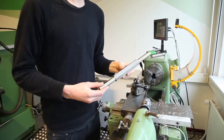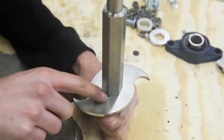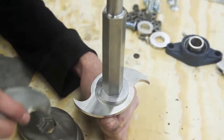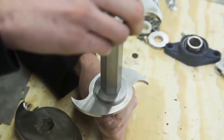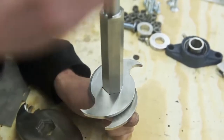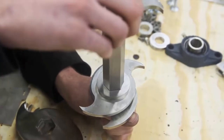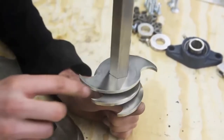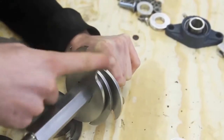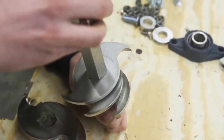Here we have the axle for the shredder and we're going to put on the blades. Here we have blade one, as you can see with the marking, and we're going to add a spacer. Then we add blade number two — as you can see with the two little dots — then another spacer, and then blade three. This way we have a nice cutting flow for the shredder. Feel free to play around and use different configurations.